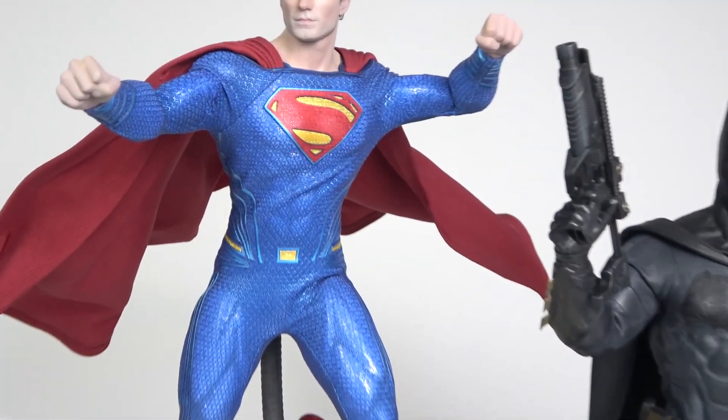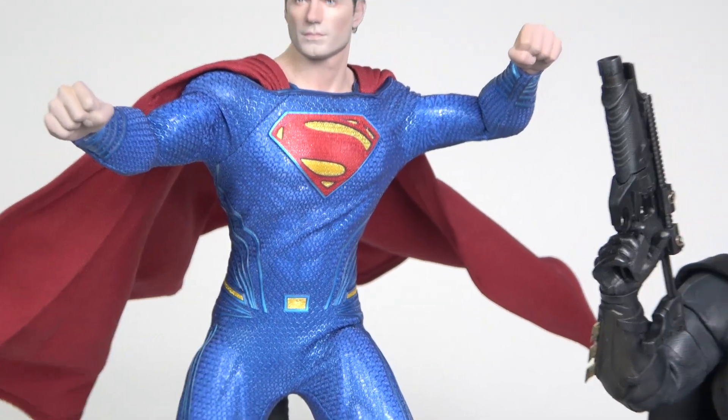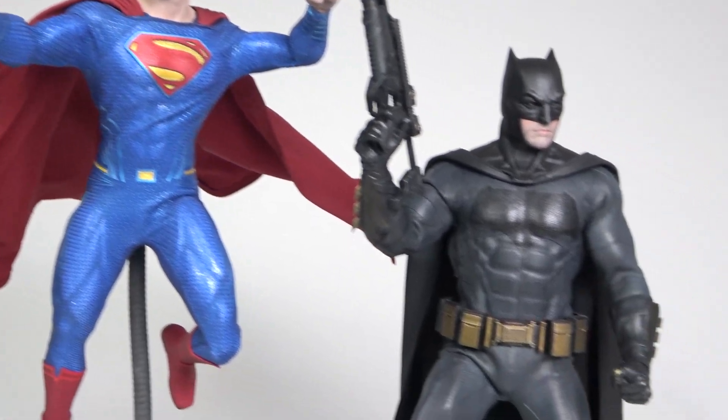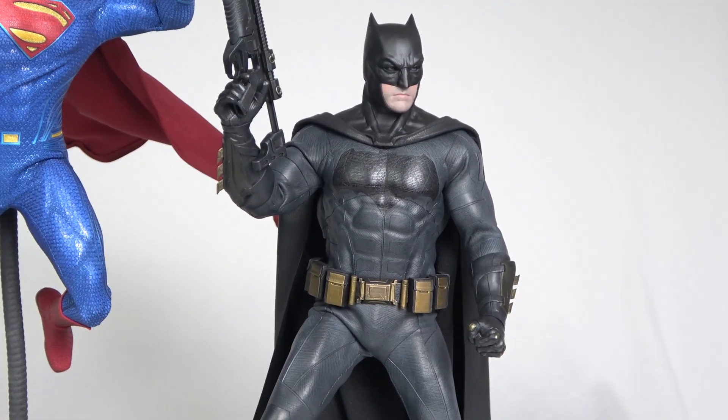For the Superman suit, the material is stretchy and it's good — I'm feeling pretty safe when posing this figure. Not with Batman though; I won't leave it in a dynamic pose for a long time.